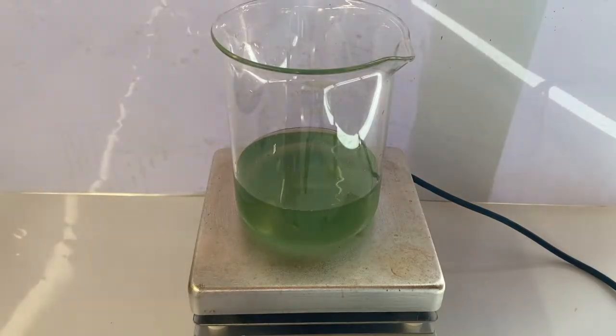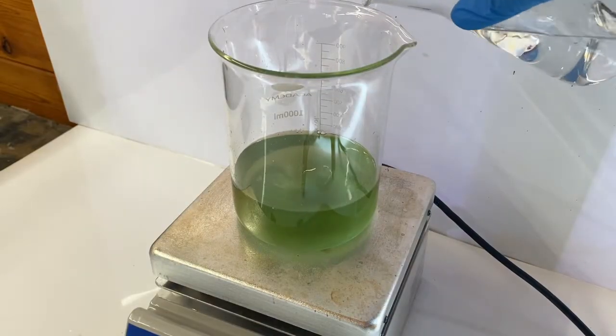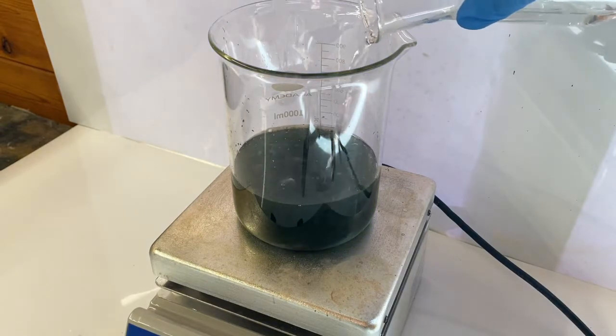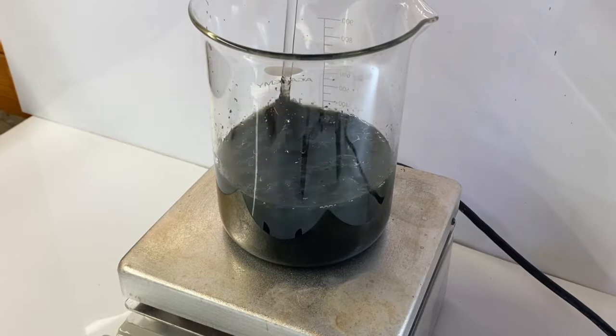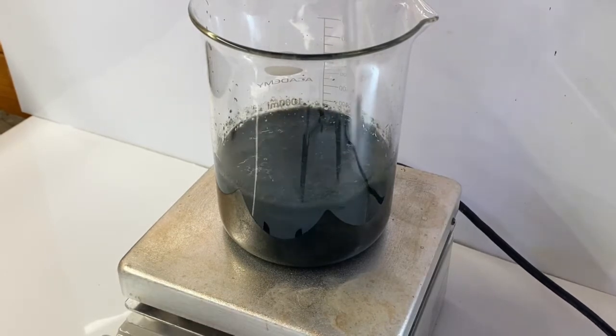I then put the iron sulfate solution on the hot plate and turned on the stirring. Once cooled down, the sodium hydroxide solution was added to the iron sulfate. This precipitated iron hydroxide.